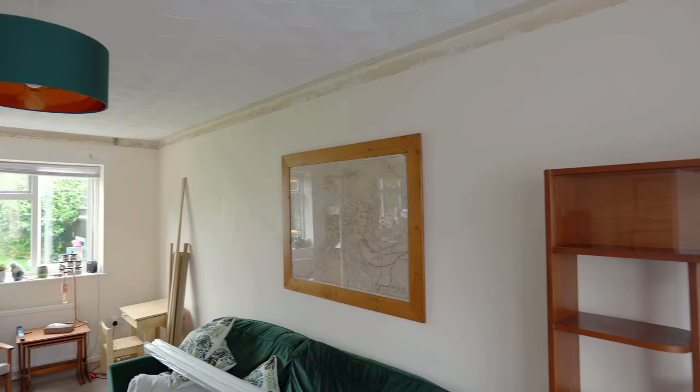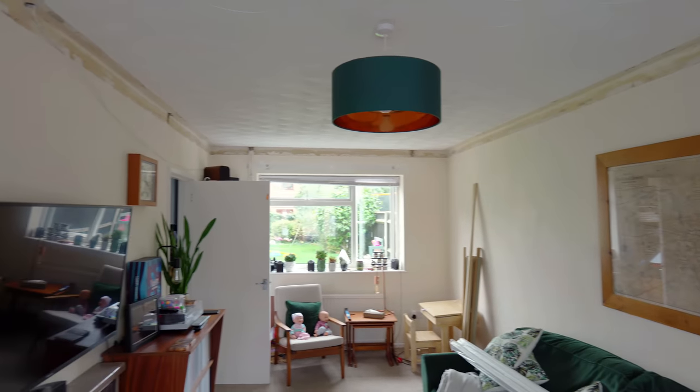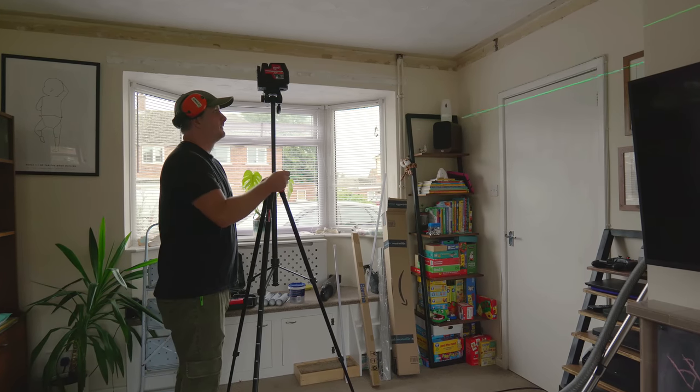My brother had already stripped all the old coving off and we're going to start by adding the picture rail, which my brother wanted to be in line with the top of the door architrave.